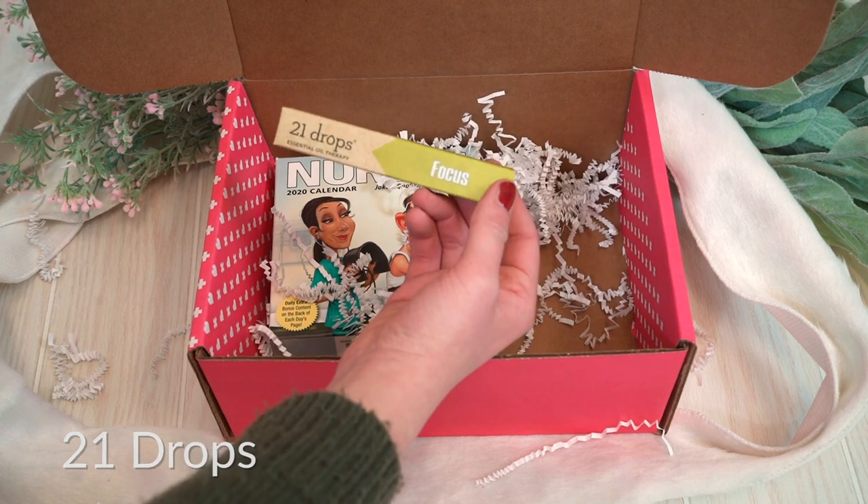For the days when you're feeling distracted or you just don't know where to start and you just need to calm down, we have this awesome tool for you. This is the 21 Drops Essential Oil Therapy in the scent Focus. This is made with a really great essential oil blend — let me just smell it here. It smells amazing. The blend is peppermint, frankincense, and rosemary. They are going to promote concentration and bolster attention. It is an awesome tool if you're feeling stressed. It smells so good — just amazing.